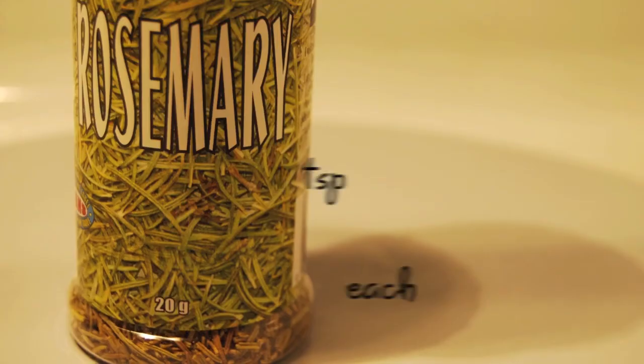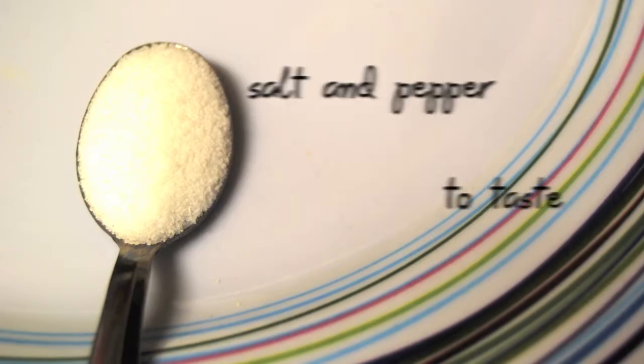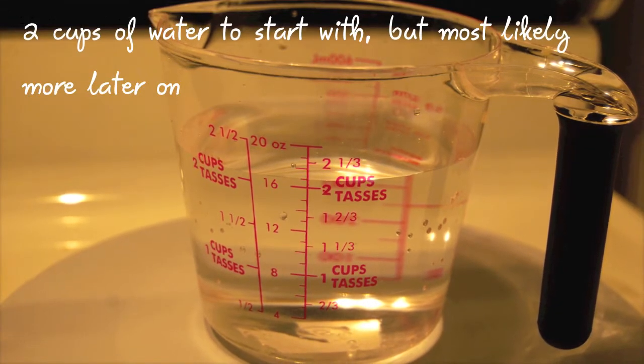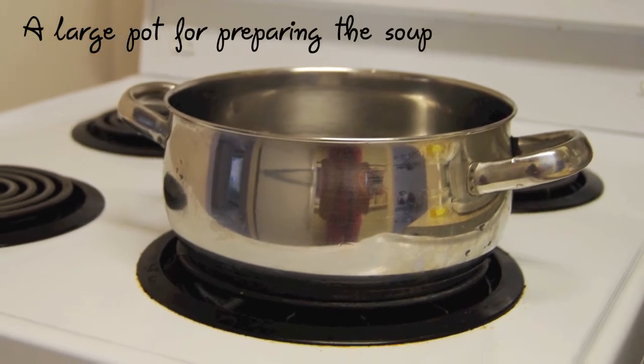You'll also need 1 teaspoon each of rosemary, basil, and parsley, as well as salt and pepper according to your taste, 2 cups of water to start with, but most likely a little more later on, and a large pot for preparing the soup.